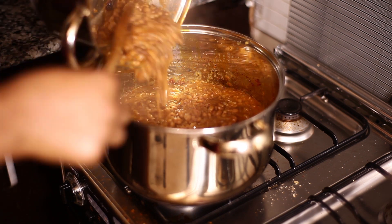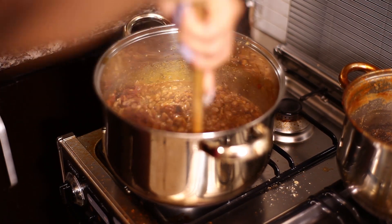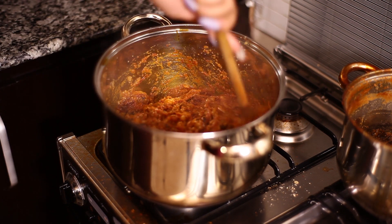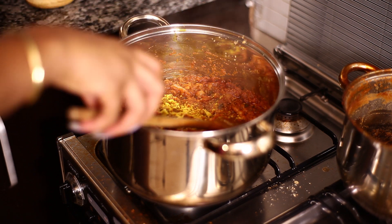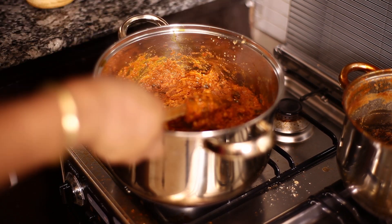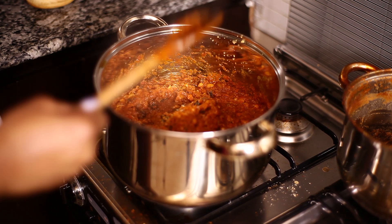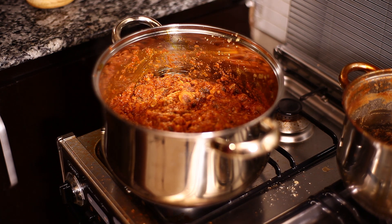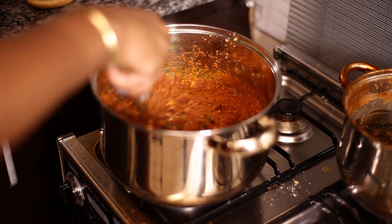So now I'm going to pour in my cooked beans into the mixture. Turning and tossing, making sure they all blend in well. I'm adding another bouillon cube. Now I'm going to add a little bit of water — the consistency for me is a little bit too thick. Just a little bit of water. Now cover and let those two mixtures combine.